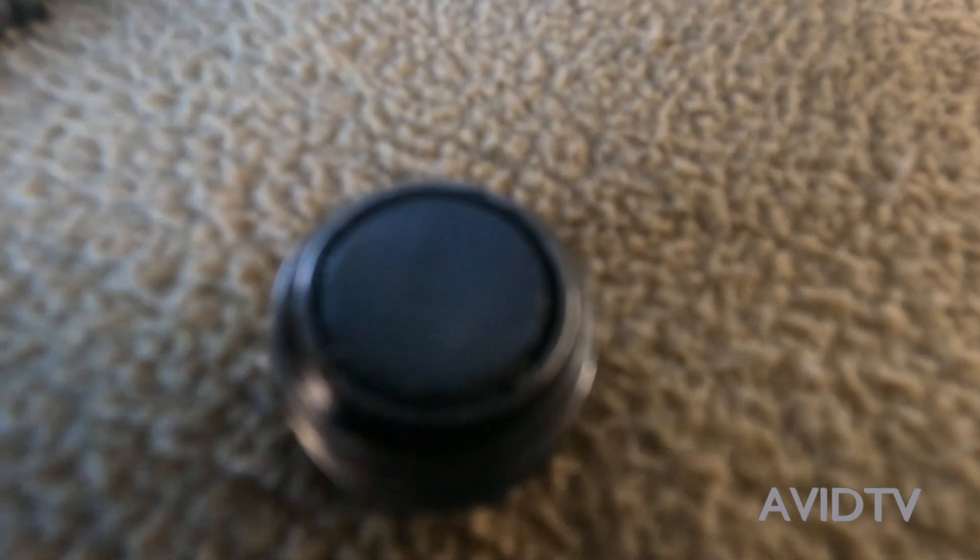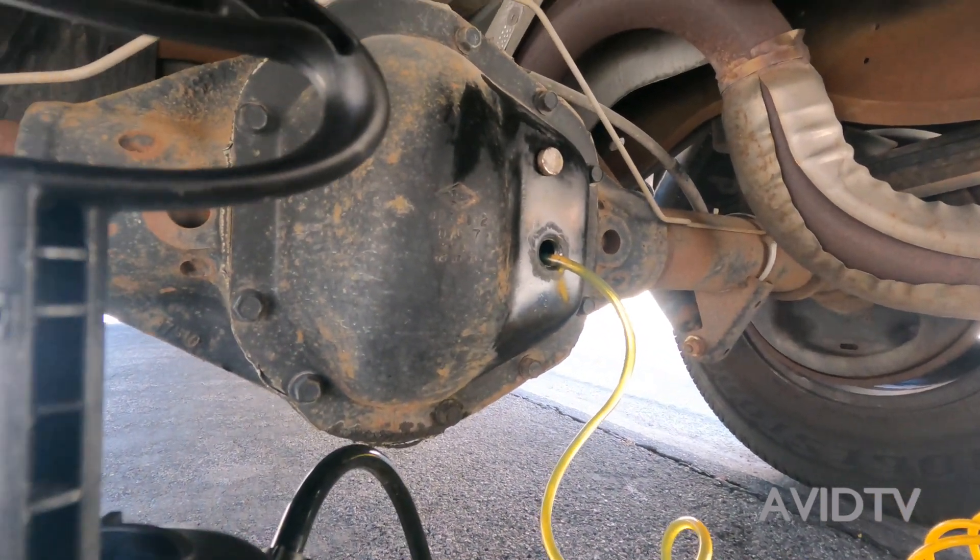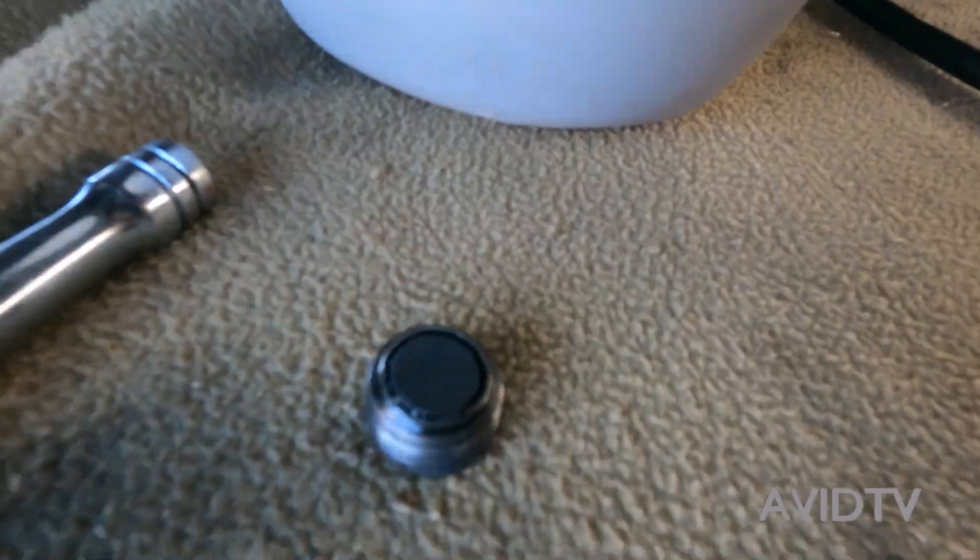Here's the drain plug that came out. If you look, there's a magnet right there at the tip of it, and I rubbed it right here — you can see all the pieces of metal that were on that. That's protecting the differential from getting all that metal up in the gears. So whenever you do this, wipe the tip of that thing right off and clean it good.